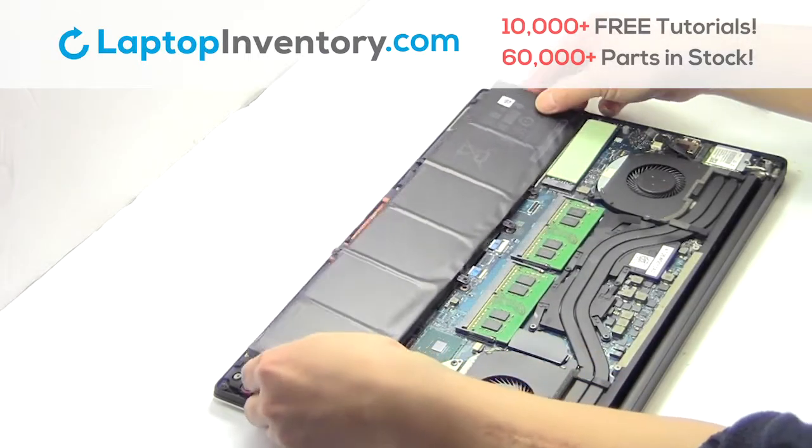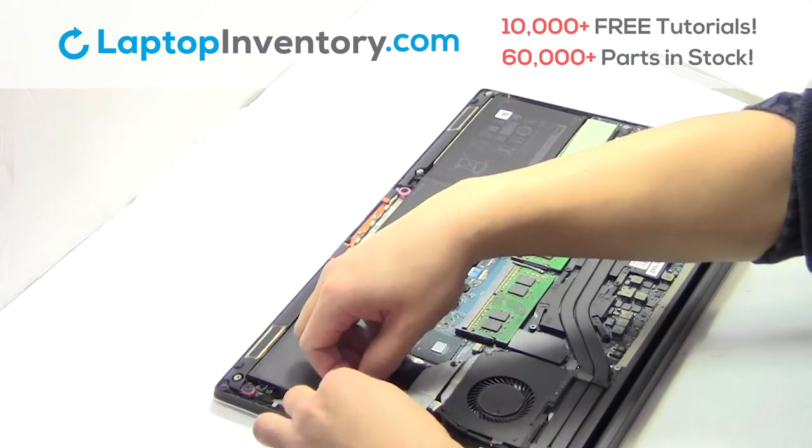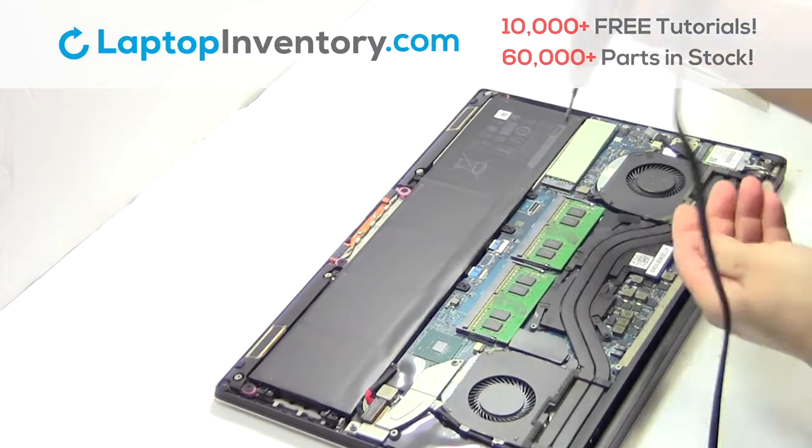We will now install your new battery. Plug the cable back in. Place the screws back in.